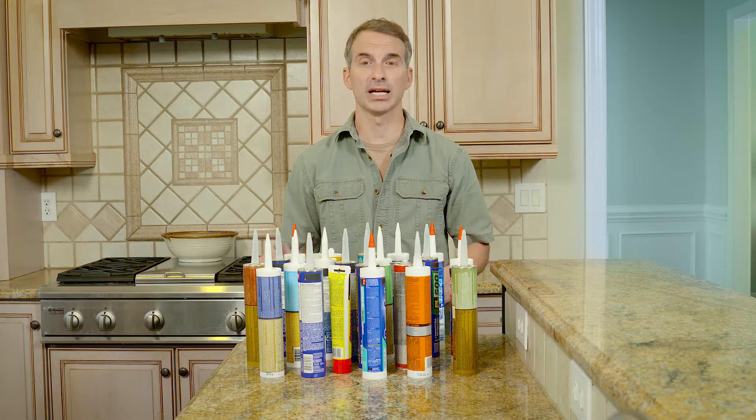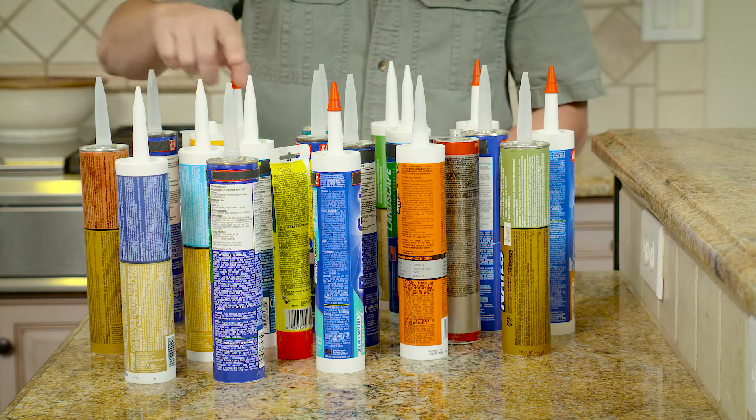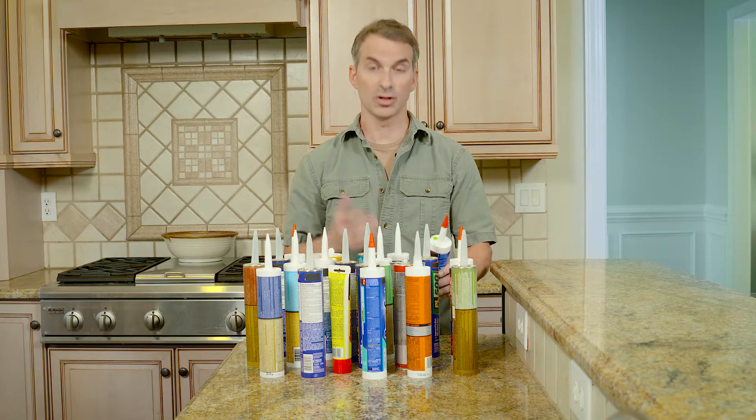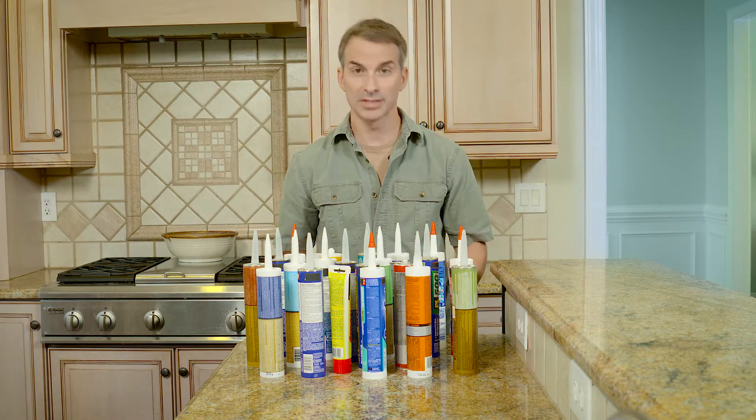Many other products are highly specialized. This one is for wood, this one for drywall, and this one for tubs. This one is all purpose, but it doesn't stick to several surfaces.